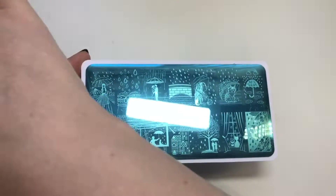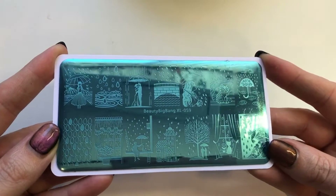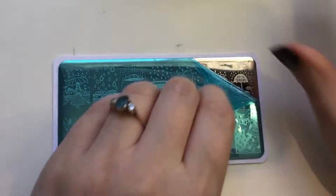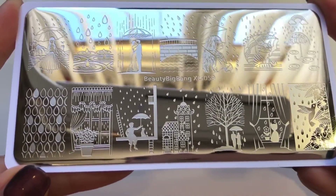So this is the first plate — I'm just going to turn my light off so you can see without the glare. This is plate 59 and it has a very rainy-day feel. You want to remove the blue film like so before stamping — there you go, hopefully you can see all these beautiful images a little bit better.